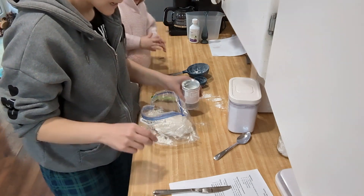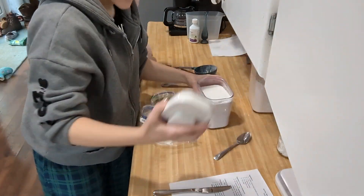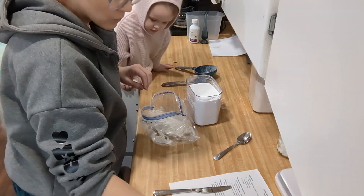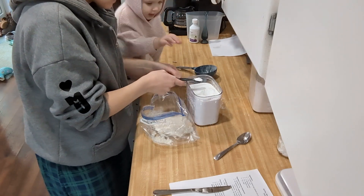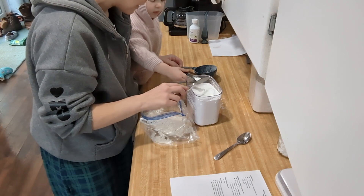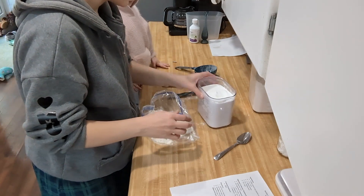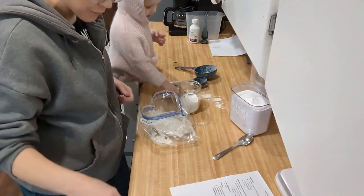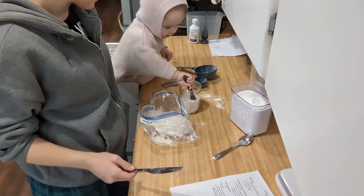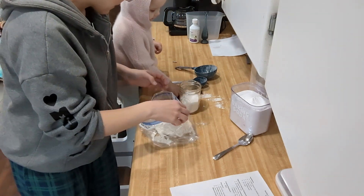Now we're going to do half a teaspoon of baking soda. Here's our baking soda — this is kind of a container like what you would use. We're going to scoop it. You may hold it. We have to level it off — scoop and level. Stick it in the bag. Thank you. Now we also need to do half a teaspoon of salt. Go ahead and scoop that one in there. We need half a teaspoon. Oh, that's beautiful. Very good.